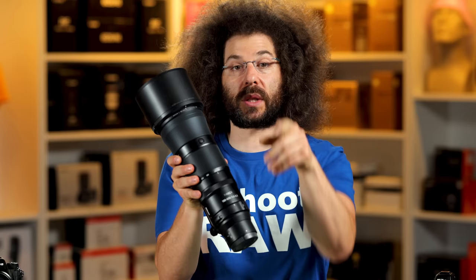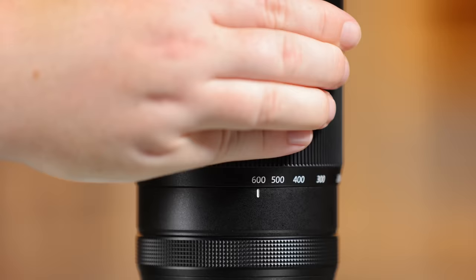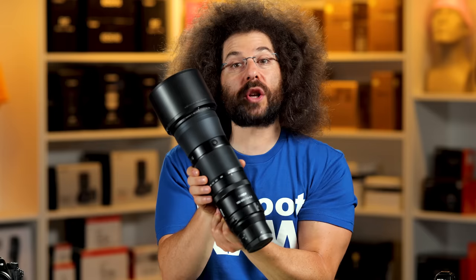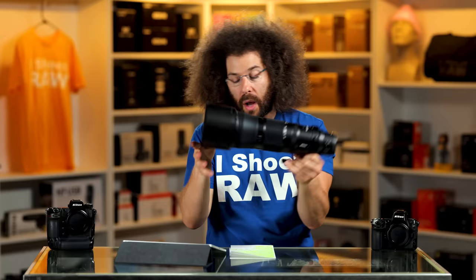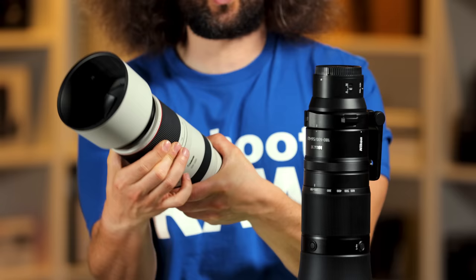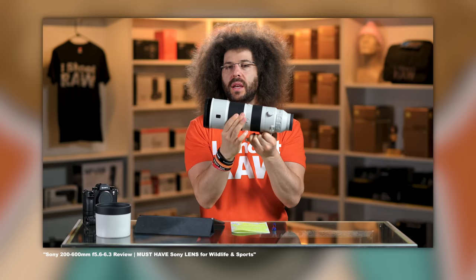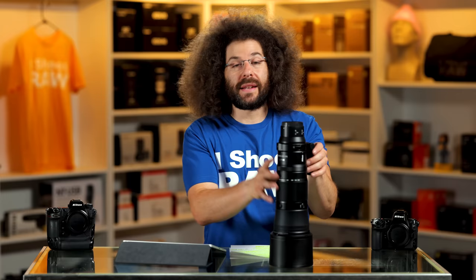That is not a long throw, which is very good. Canon has a 100 to 500 and the throw is fairly long — you've got to twist quite a bit to get from 100 to 500. Sony has a 200 to 600 millimeter zoom as well, and their throw is one of the shortest I've ever felt going from 200 to 600. This isn't much further off from that. So Nikon did a good job with that.